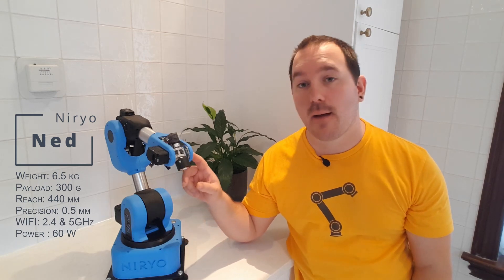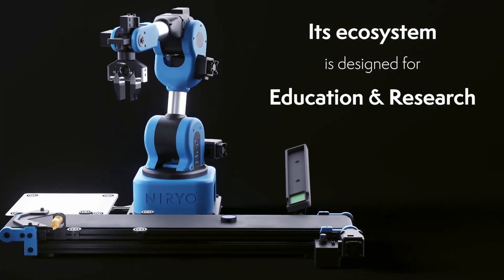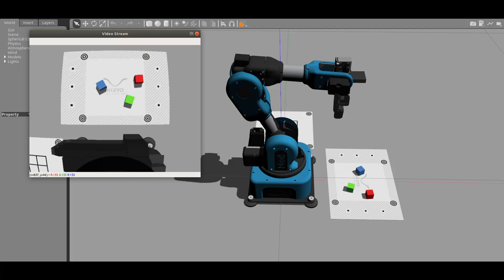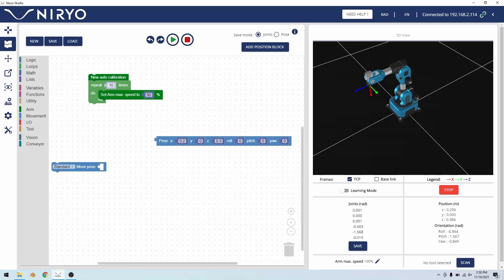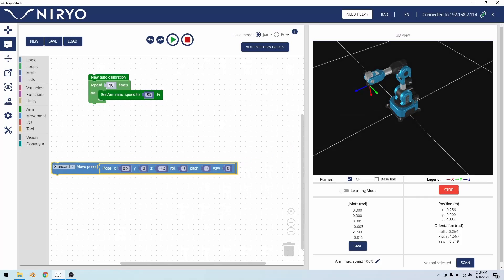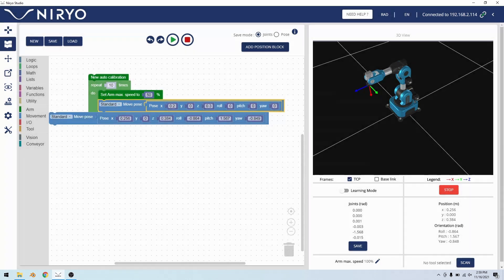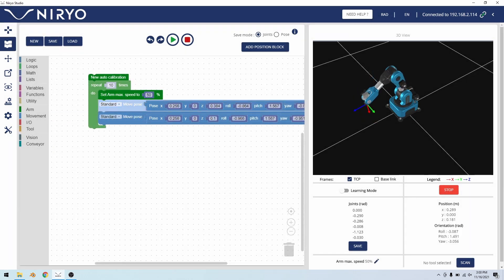The arm for this project is Ned from Niryo, which is a six-axis collaborative arm that's dramatically cheaper than most arms I usually work with. That's because it's meant for education, so there's a lot of tooling built specifically for learning — there's already a Python API, ROS running inside it, and even a language called Blockly that lets you program by connecting different blocks together. It's really good for people who don't know code or young users who want to get into robotics.